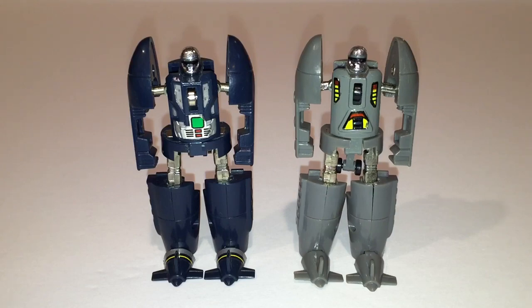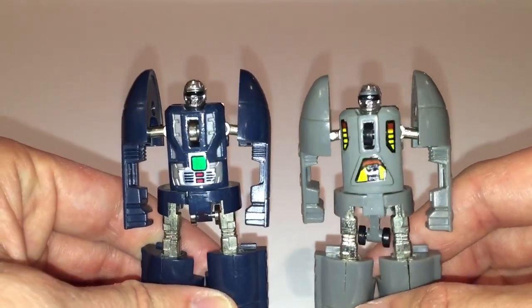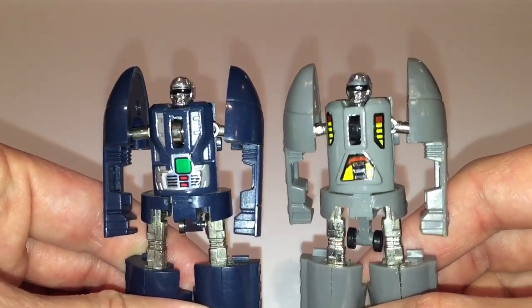There is a difference in quality here. Like most vintage KO figures the quality isn't bad, but the plastic feels a little bit more dense on the official figure. Also if you look closely you can see that the seam lines on the front of the robot legs are more prevalent on the KO version. As expected, the overall build quality is better on the official figure.